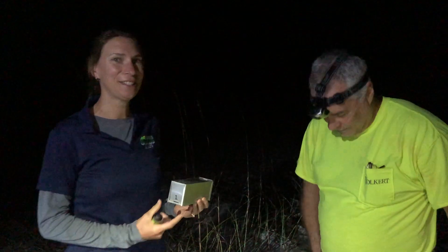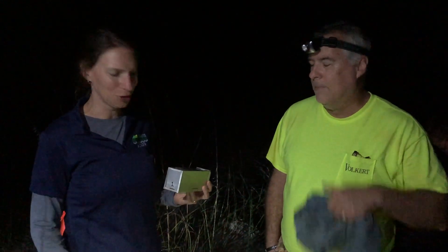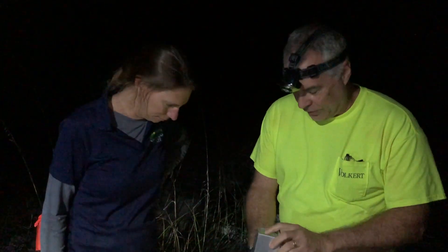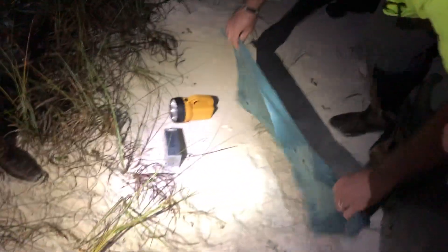Good morning everybody. It's 3 o'clock in the morning. I'm not used to being out this early, but if you're going to learn about beach mice, you have to be out when they are since they're nocturnal. So we have in this trap a beach mouse. We're here with Trent again. It's a beautiful night on the beach — the stars are gorgeous — and we're excited to see what we have here in this trap. Sometimes you'll get a ghost crab, or the trap will just be shut because of natural elements.